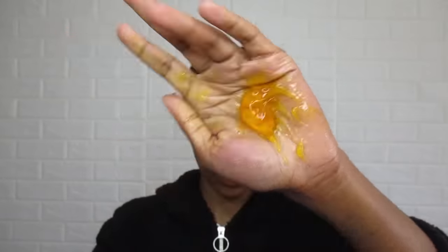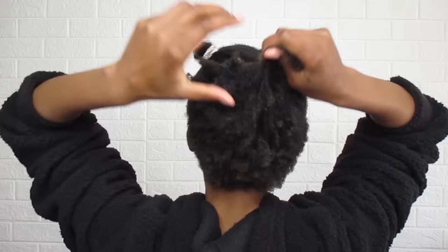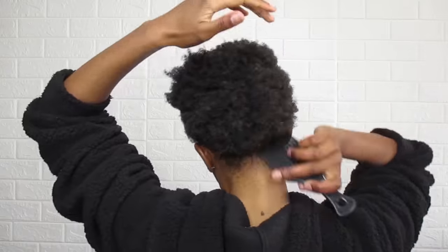After detangling the hair, I went in with my gel and gel wax. I used both sparingly — the aim is just to be able to tie the hair down.